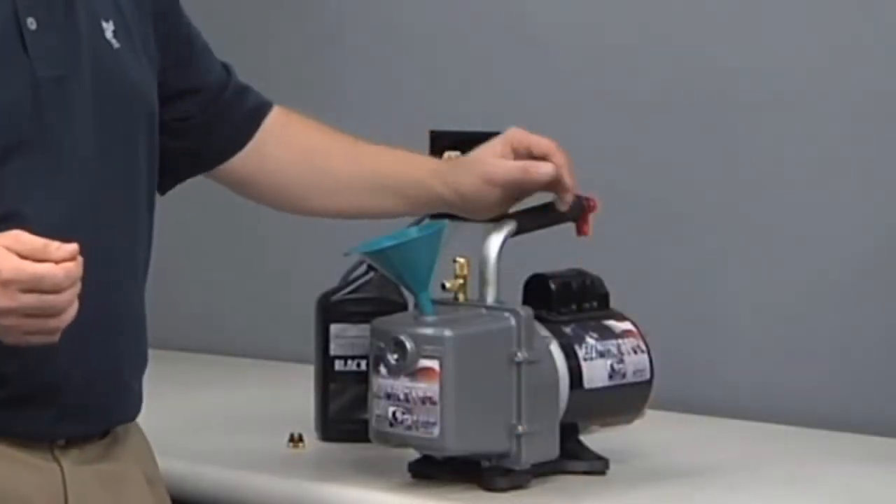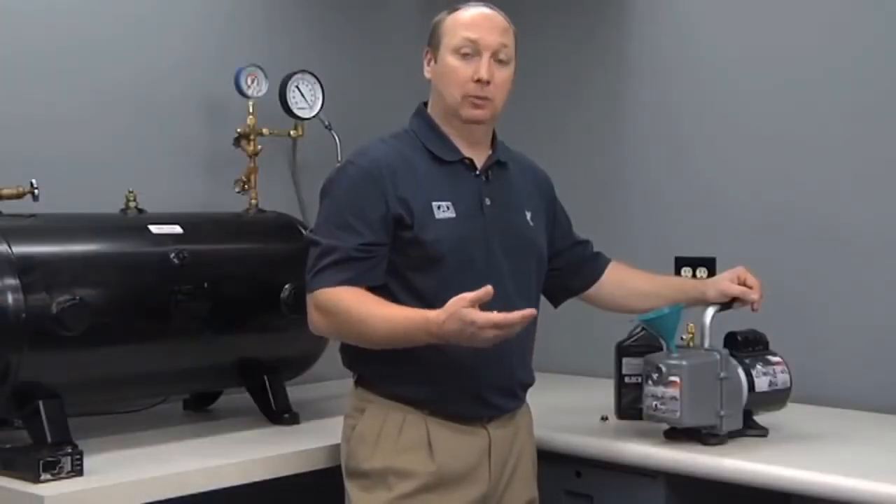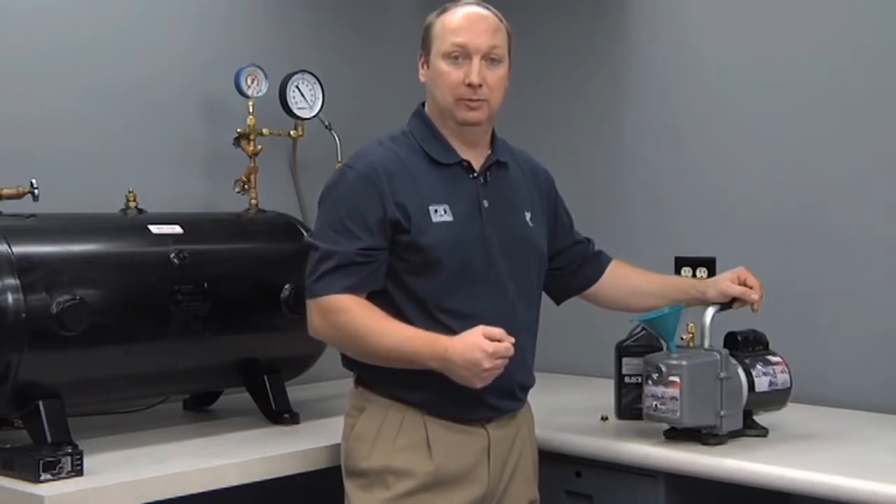If oil is overfilled, it may exhaust out through the handle. If the oil level is too low, it won't seal properly and you won't achieve your desired vacuum level.